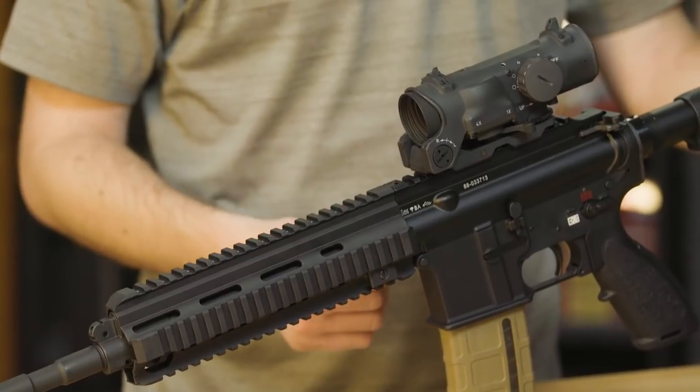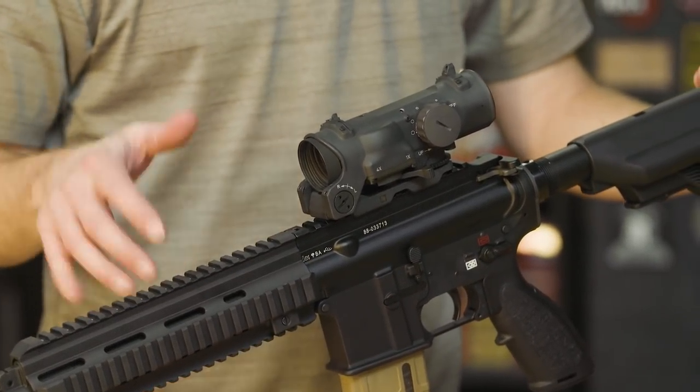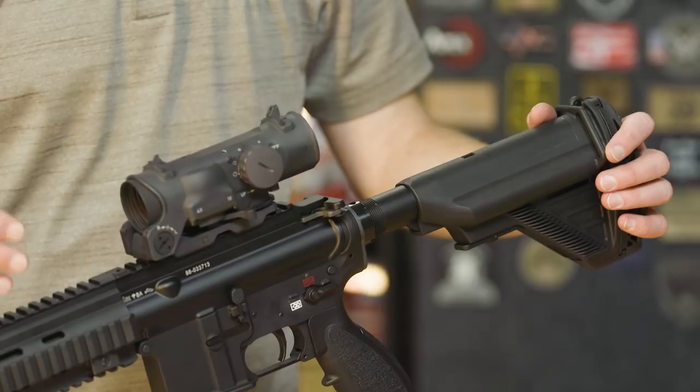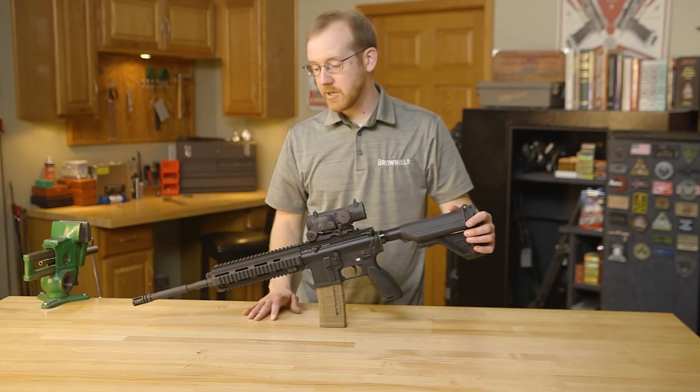MR556s are pretty close, and you can find some other 416 kits floating around out there, but these are from some of the parts kits we got straight out of Germany. So it's authentic — at least the upper handguard and a lot of the core components — from an HK416 gun issued to the military in like-new condition.